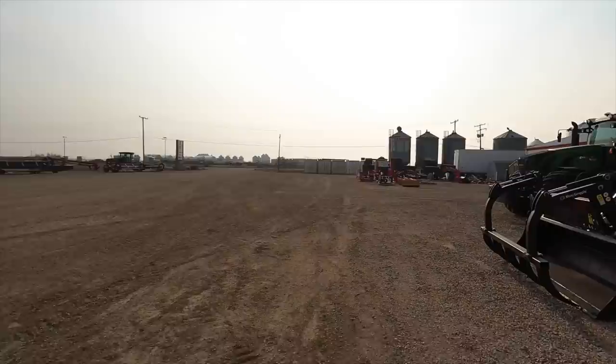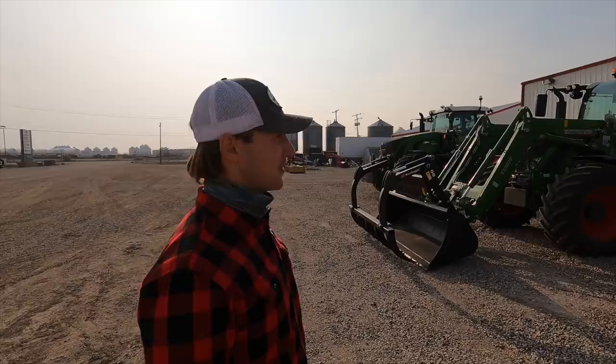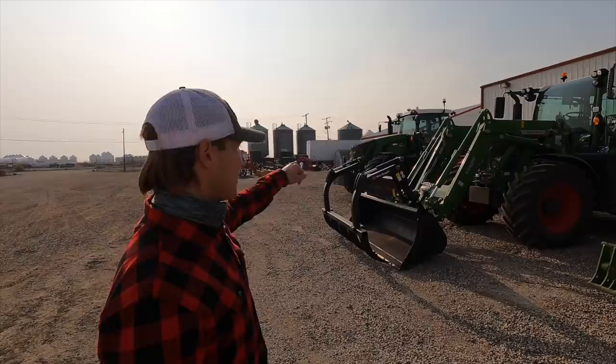We're here at Full Line Ag — he's going to show us this tractor. What are we exactly looking at today? So we're looking at a Fendt 716 Gen 6. Essentially it's the whole new Fendt One cab — three nice big screens in there, a whole different interface, a whole different joystick. So we have three lined up here: the first is the S4 series, the previous version of the Fendt cab that everyone knows and loves, the middle one is the new Gen 6, and the far one is also an S4. We only have one Gen 6 left here in Saskatoon.